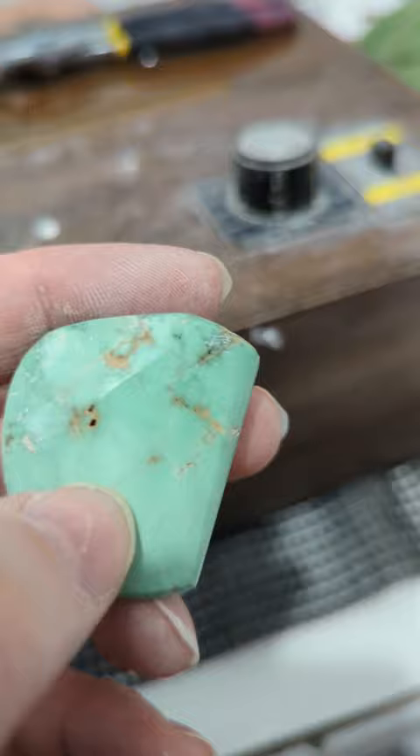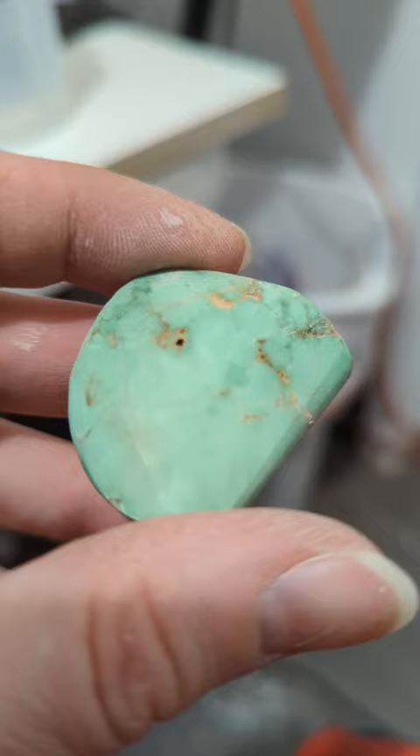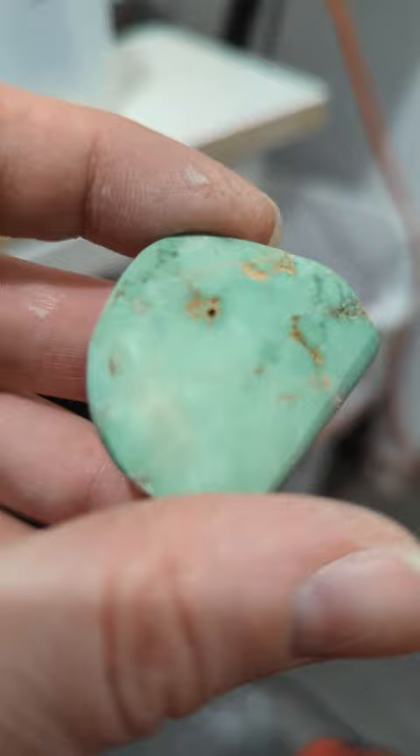We're at 2,000 grit and starting to get some noticeable shine. Where the light is hitting it you can see the scratches from this grit are much smaller and more fine. We're going to go to the next stage and take all those fine scratches out, and it's going to start to polish.